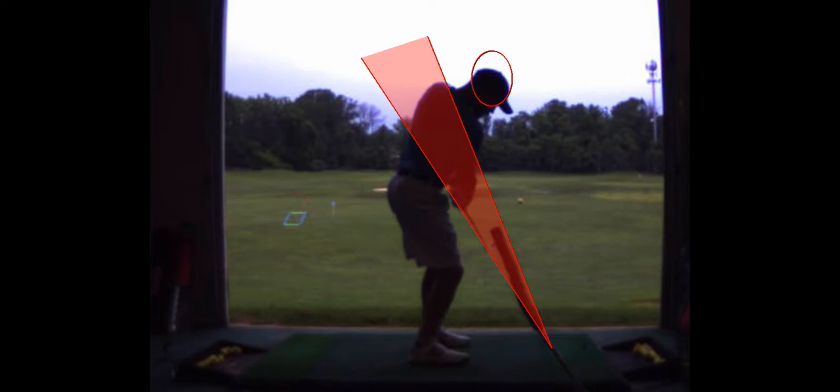It's a good drill — just put your forehead close to a door jamb and take some swings. Give yourself a little bit of a margin, but hardly any. And you'll start to become what we call proprioceptively aware, or being acutely sensitive to what your body's doing.